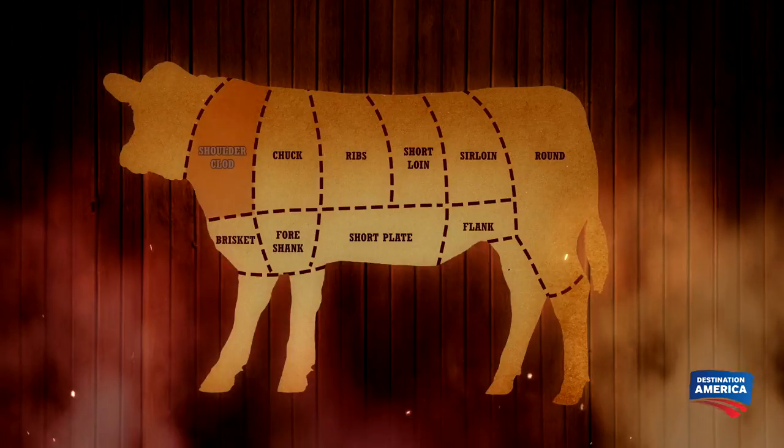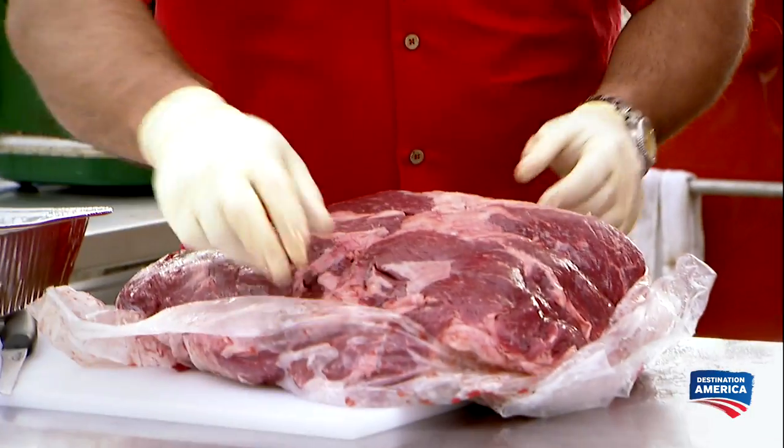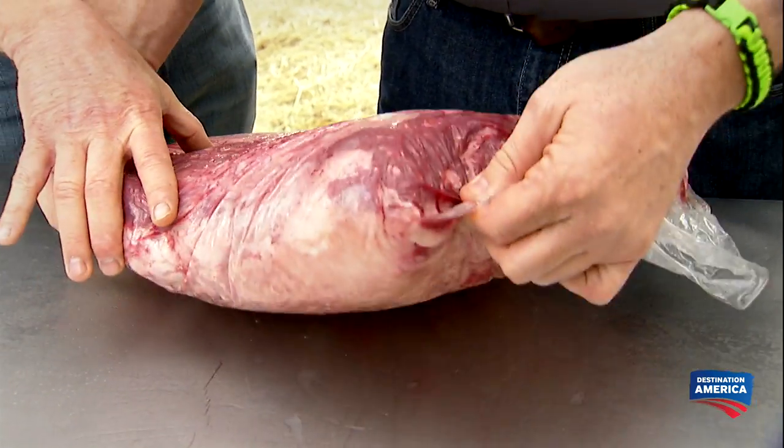A lot of people are not familiar with the beef shoulder clod. Basically, the beef shoulder clod is your front arms on a cow. The ones we've given them today weigh about 20 pounds. The beef shoulder clod is an ultimate challenge because there's so many different muscles within it, and we're not giving them the product that they're always used to cooking.